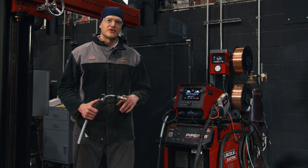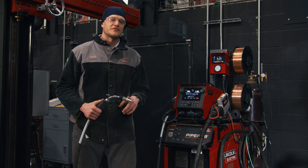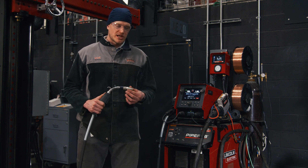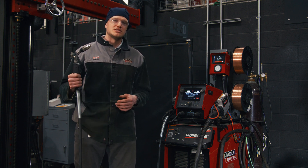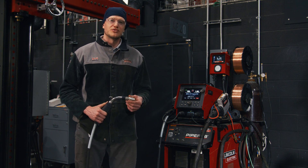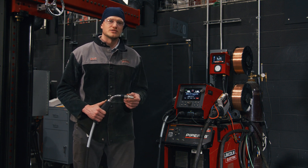Hey guys, I'm Joe Carney with Lincoln Electric Application Engineering here to show you the pipe fab power source and our new hyperfill STT and hyperfill waveforms. We're going to be doing a demo today on pipe with hyperfill STT for the root pass and then hyperfill for the fill and cap passes. We're going to be using L56-035 with 9010 gas for both sides.